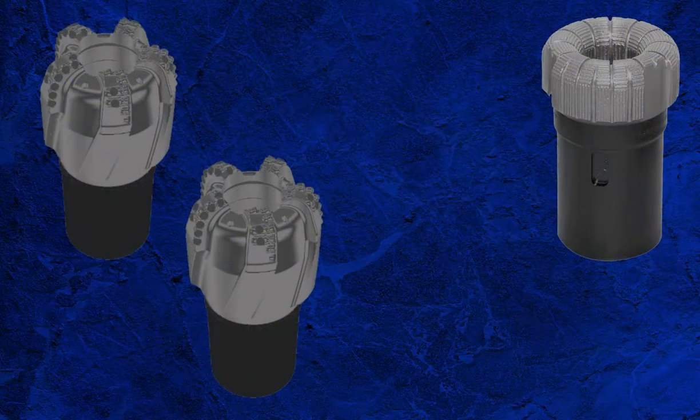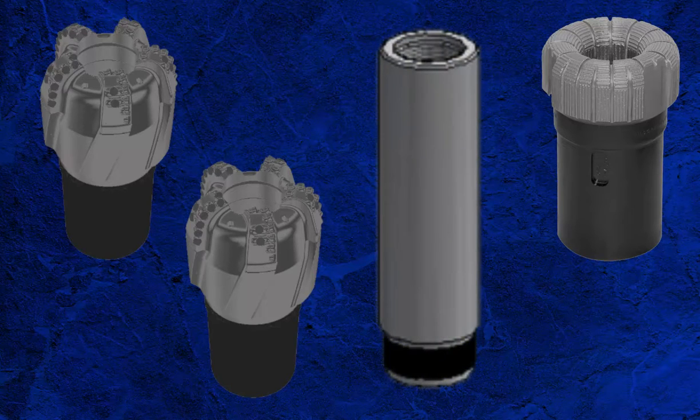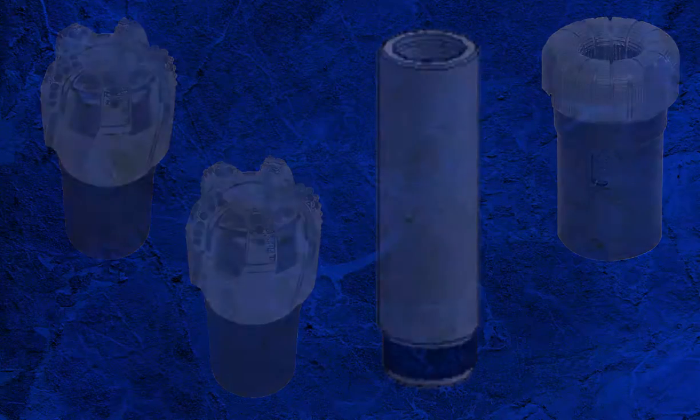Well control needs to be considered as well. If the core barrel will be through the BOP during assembly and lay down — a land rig or jack-up for example — a spare top sub should be supplied in the event of a well control situation, to allow for rapid reaction, minimising time to re-establish the ability to close in a well and circulate.